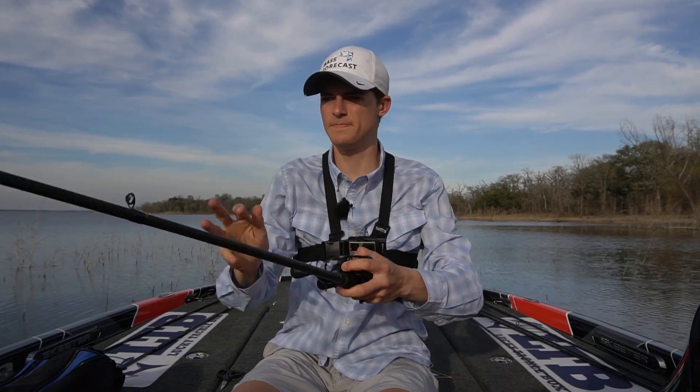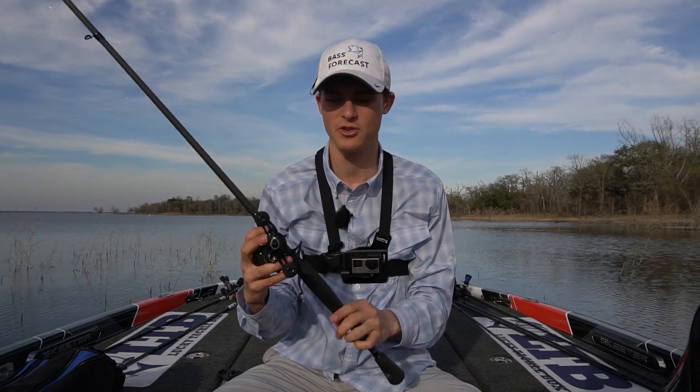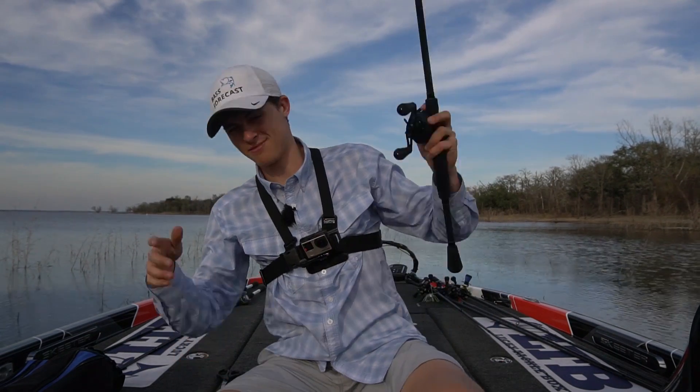And that's exactly how you do it. That is it, boys and girls. Hopefully you enjoyed that video — I love teaching you guys some of the intricacies of how to become a better bass fisherman, and of course this applies to all fishermen across the board. If you guys enjoyed this video, please hit the subscribe button, like this video, and hit that notification bell too. We'll see you guys on the next episode of Tips and Tackle Tuesdays. See ya.